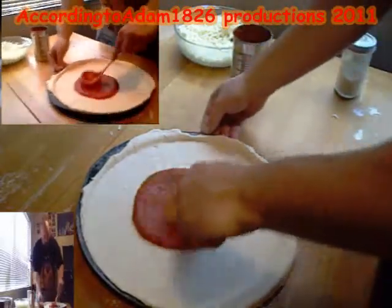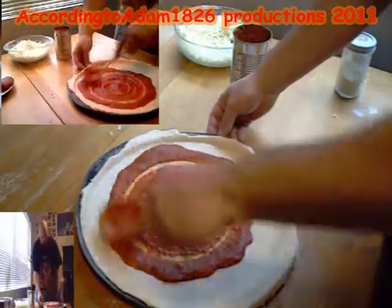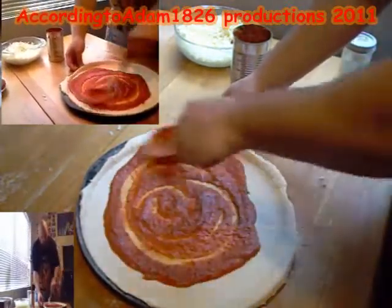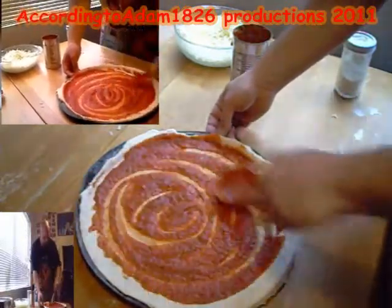From the leftover sauce, you can always make spaghetti alongside the pizza — have an Italian night. Serve up some macaroni or spaghetti with the extra sauce for your kids, with some butter garlic noodles, whatever you like.